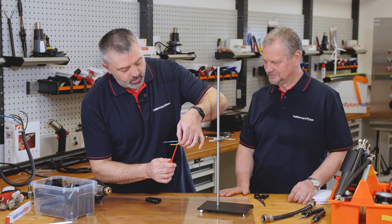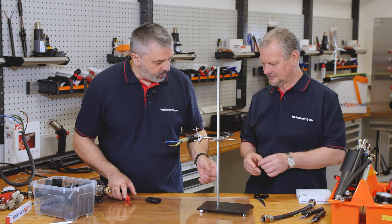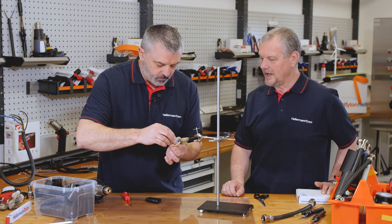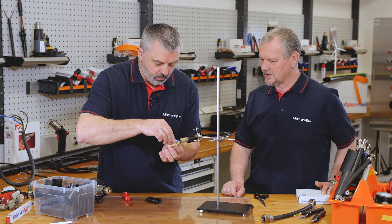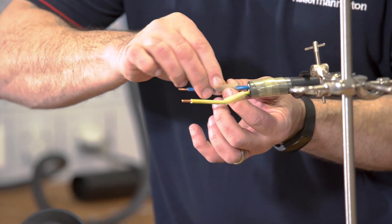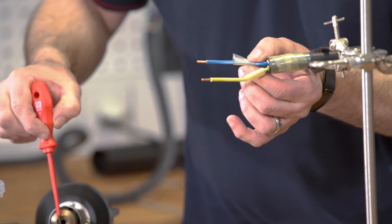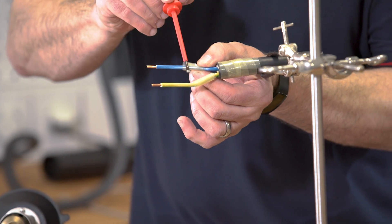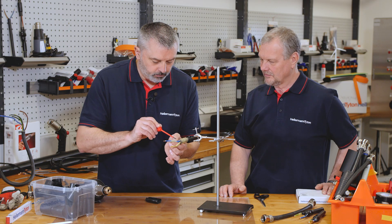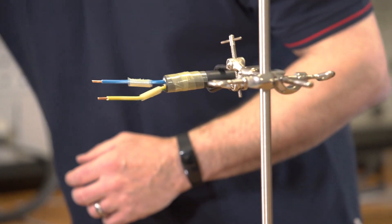I recommend anybody who installs this sort of product does that for ease of installation, because you wouldn't want it to come unwrapped when you're trying to put the heat shrink shape on. So that's all nicely tacked on — it won't come unwrapped.